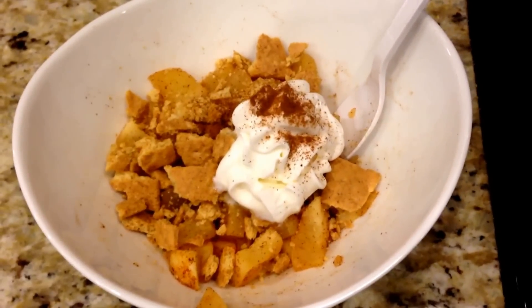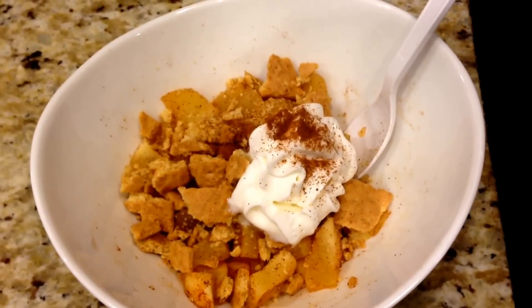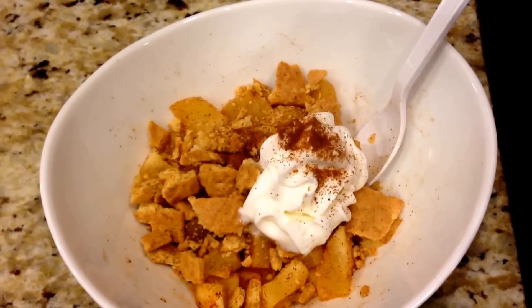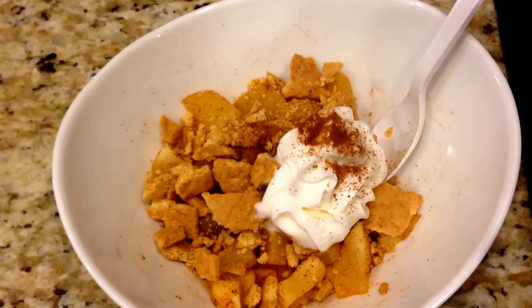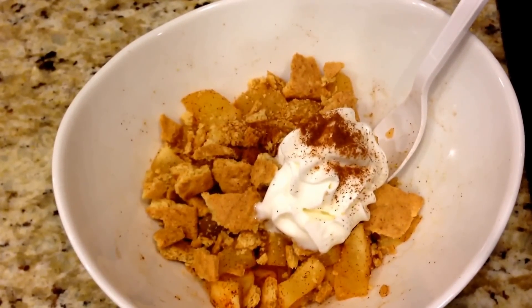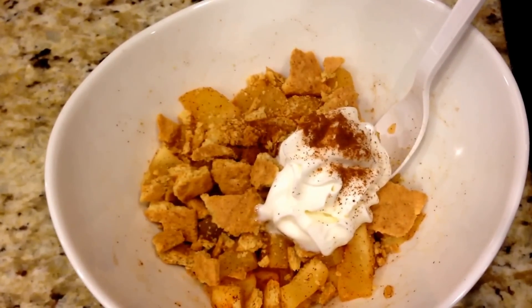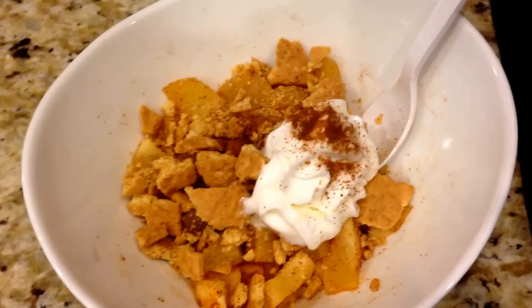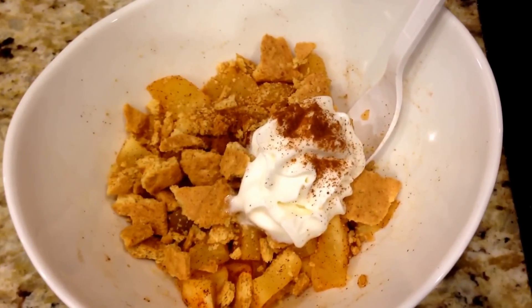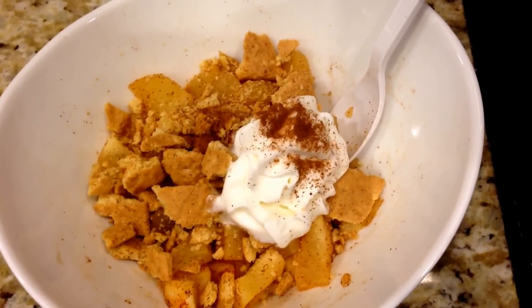I totally forgot to say how many smart points my breakfast was. The Weight Watchers smoothie packet is two, the almond milk is one, and the pineapple is free - so it's only a three smart point breakfast. I'm actually ending my day with five smart points left over. I get 39 in a day and only ate 34 today, so it was a great day. Hope everybody is doing fabulous and stay fit and fabulous. Bye!